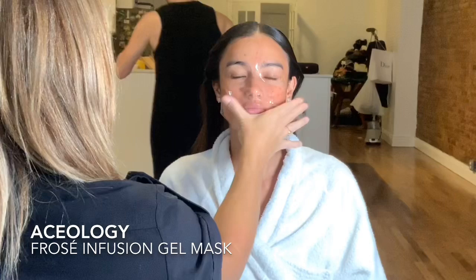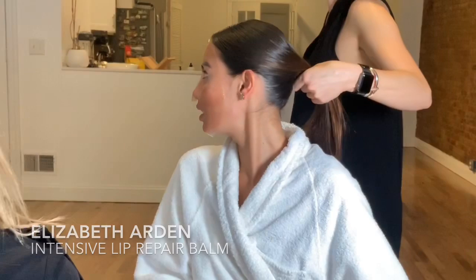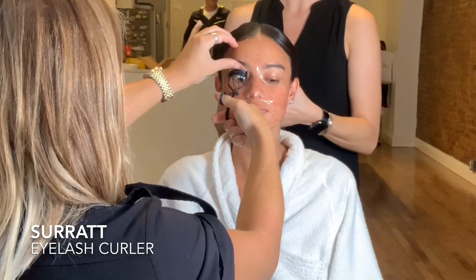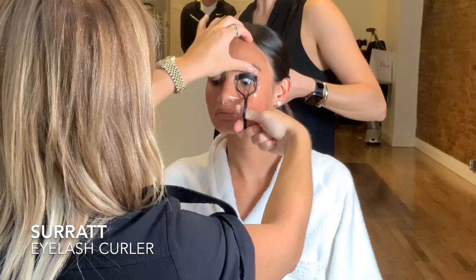I'm going to let Kelsey enjoy that on her skin. Next we're going to hydrate the lips and make sure that sinks in throughout the makeup application so she'll be ready for her lip look for the red carpet. I'm also going to curl the lashes — this is the Surratt eyelash curler, which I always use when getting clients ready for events. It doesn't pinch at all and is really gentle on the eyelashes.